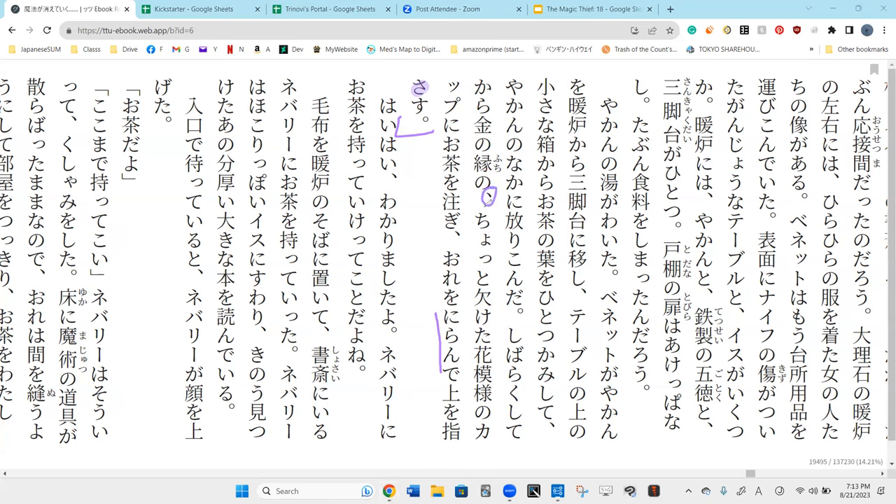Relative clauses don't automatically modify the very last noun — they normally modify what they're directly touching. Kin is directly modifying fuchi, which modifies the next word — kin is not describing the cup itself, the rim of the cup is made of gold. So chotto kaketa hana-moyo means the flower pattern on the cup is what is chipped. It's a worn flower pattern on the cup. So he poured tea into this cup.